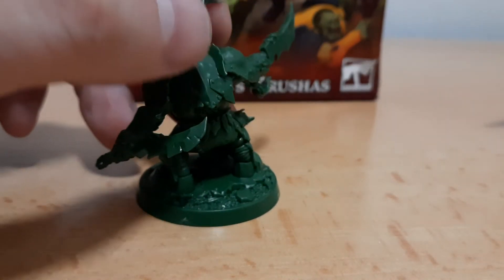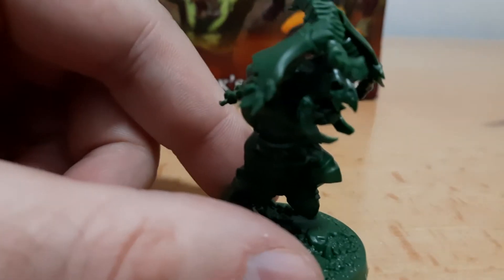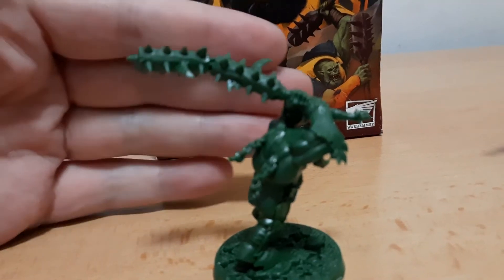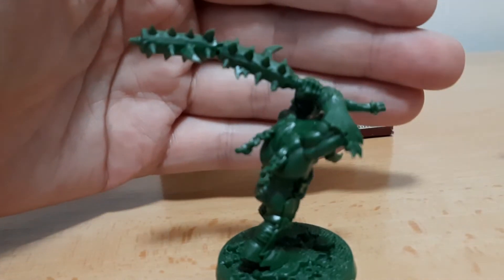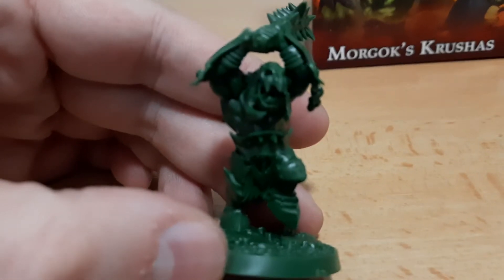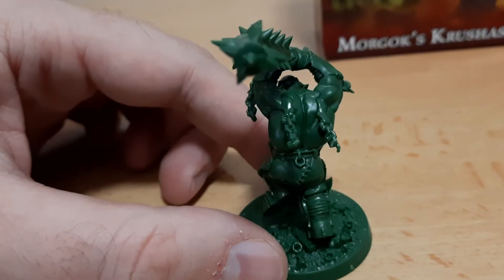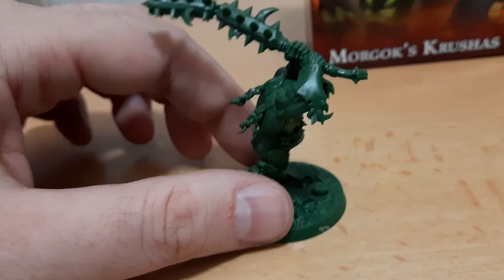I'm planning to paint them like the Grom Hellscream orcs — red on the skin. This one is the Orruk Skull, another character from this set. As you can see, it has a skull on top of his head with the biggest mace I've ever seen in any game — it's like composed of two maces, very crazy. Nice heavy armor on the legs, muscles on the back, like the orcs do.